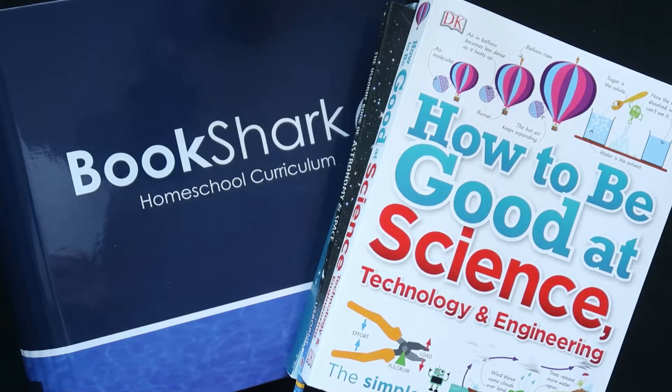Hey there, this is Marie from The Simple Homeschool Lifestyle and today I want to share with you an overview of the Bookshark Science Level F curriculum and give you a few of my initial thoughts on it as I've been using it with my almost 11-year-old over the last month.